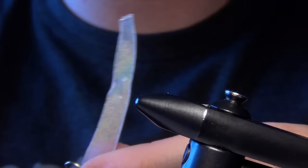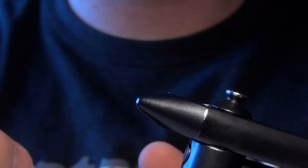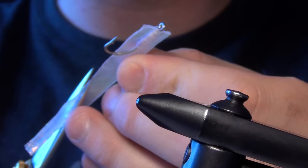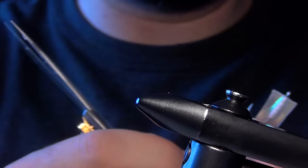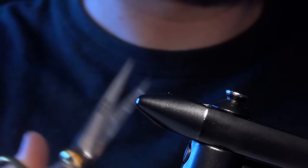Now you can trim it — the minnow is usually too long. I like mine to be about twice the length of the hook shank, but you can trim it to whatever length you like. I usually like to round off the little piece right by the head as well, just kind of rounding off those edges to make it look a little fishier.